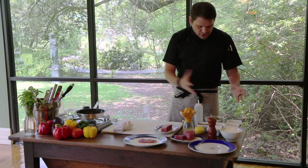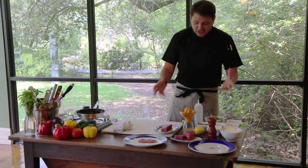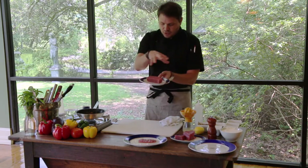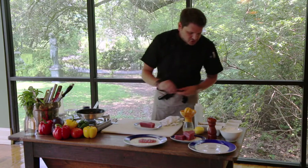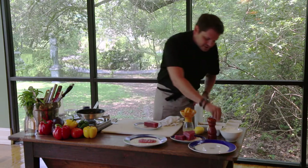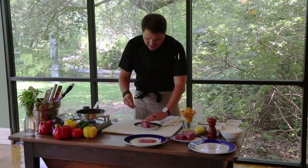Other than cutting some onions, this is all very simple. Let's go ahead and get this piece of tuna searing. Again, really fresh tuna — I'm just going to season it with some salt and black pepper, and quickly sear this for about 30 seconds to a minute on each side.